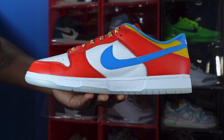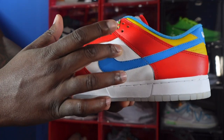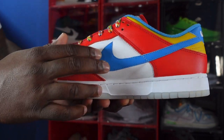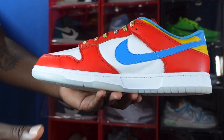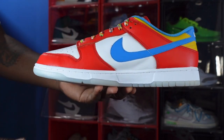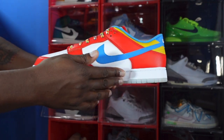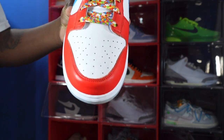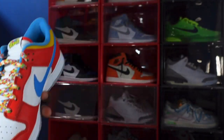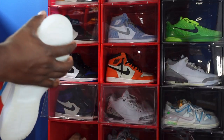I'm trying to get you guys a good look at that leather on the quarter panel — it is very soft, very nice soft leather. Looking at the midsole: white midsole, and you do have that milky translucent color down at the very bottom.